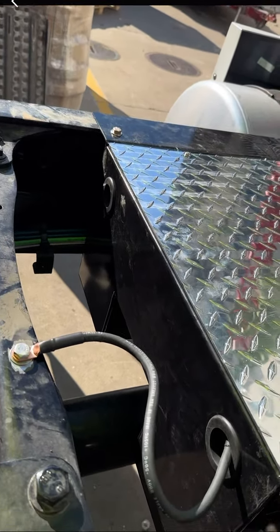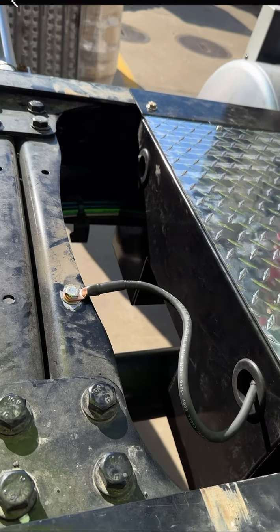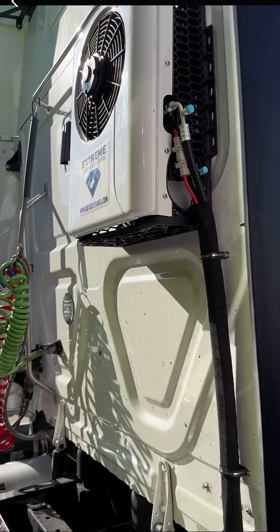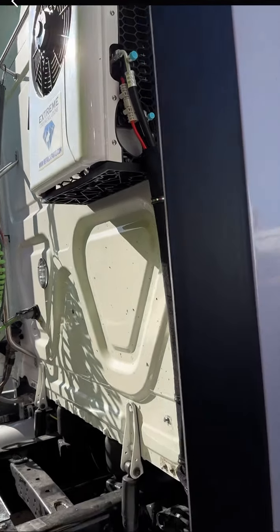As you can see guys, the fitting of the APU — how neat and clean — these guys did their work.